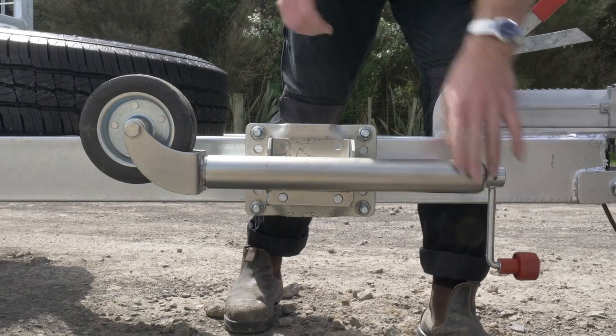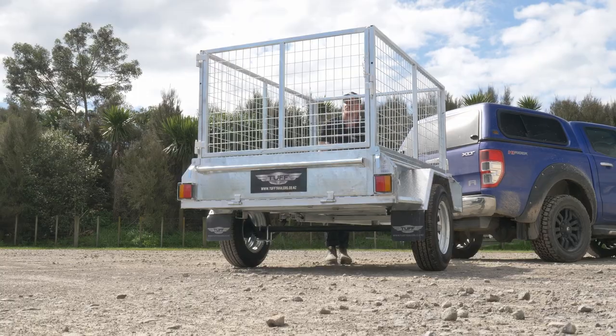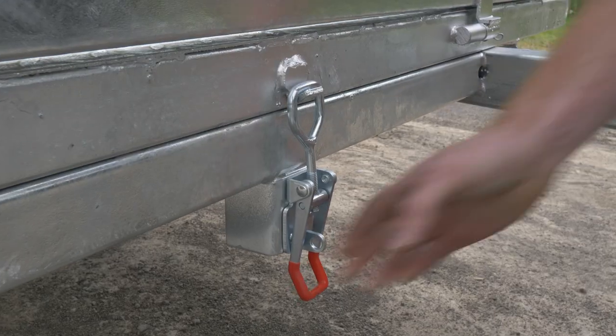It comes with a jockey wheel and spare wheel that are fitted to the drawbar. This trailer has a tipping function built into the design and can be easily used by unlatching the spring loaded drawbar pins and the centre latch.